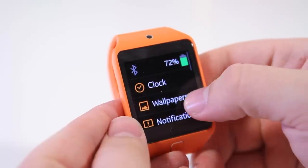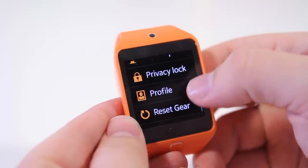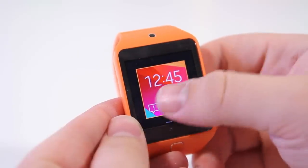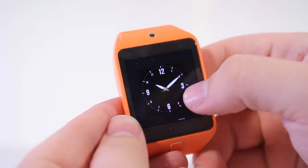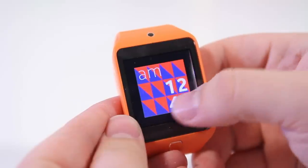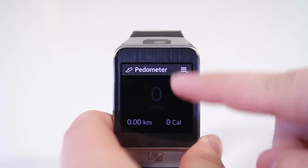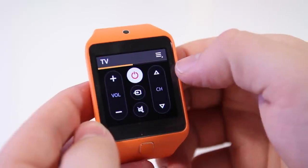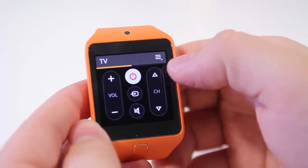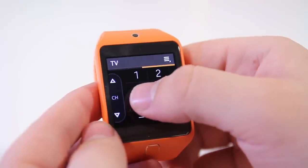Moving on to software, the Gear 2 and Gear 2 Neo feature the exact same software experience, running Samsung's Tizen wearable platform, which is different from the Galaxy Gear's software. This year's software is a lot more intuitive and allows for much more customization. Some functionalities such as S Health integration and Watch On, which optimizes the IR blaster, are really some of my favorite things found in the smartwatch.